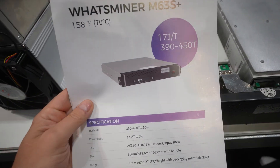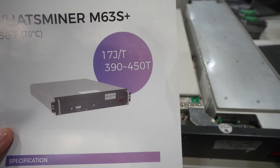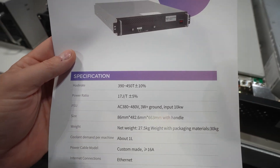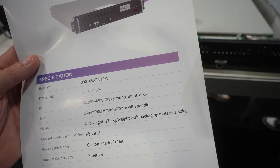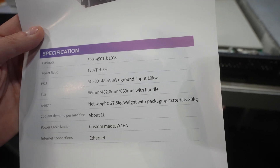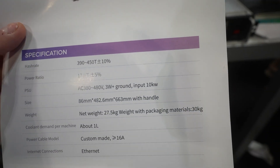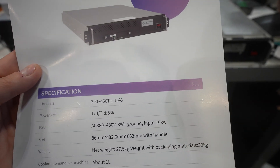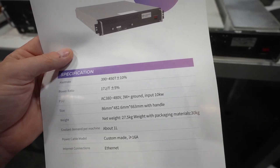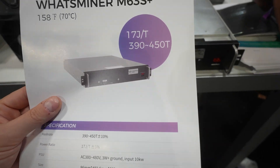Here it is — the M63S. These are the style SAN 2010. Look at that: 17 joules per terahash, 390 to 450 terahash. It's got the standard voltages, three-phase power. It runs from 380 to 480 volts, so you can run this on basically all types of transformers — the ones at 245 a leg or the 277 a leg — because you can do 480 here. The newest server-based one that just came out.